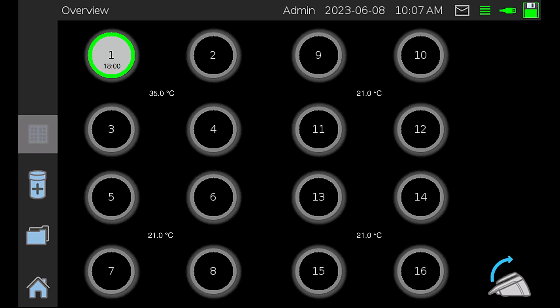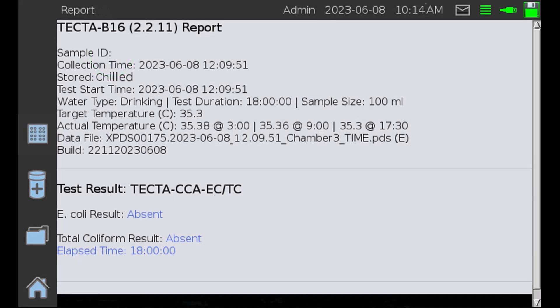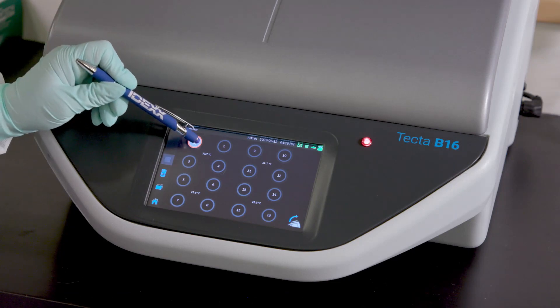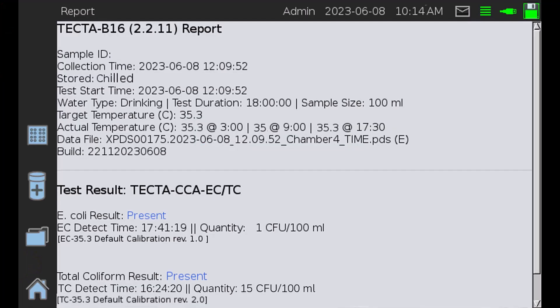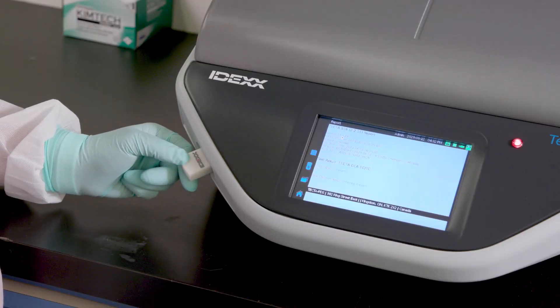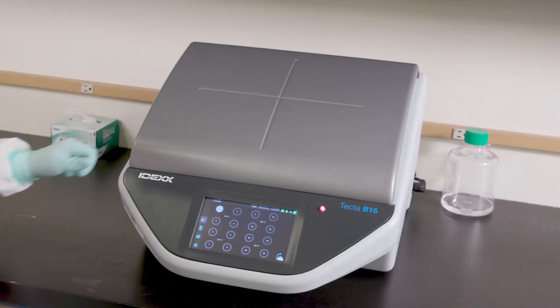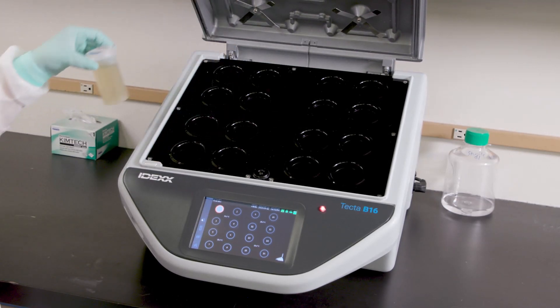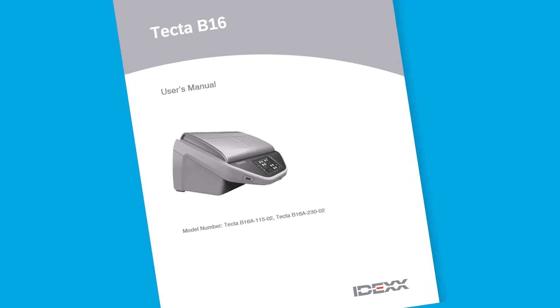If target bacteria are not detected by the end of the test run, a green circle will appear around the chamber indicating the test is complete. When the test is complete, a report will be available on the instrument. If the TECTA is connected to the internet, a report will also be sent to all email recipients configured in the email tab. Test reports can also be downloaded as CSV files using either of the USB ports located on the instrument. Once the test is complete, open the lid and remove the cartridge. You will find the quality control procedure in the product insert.